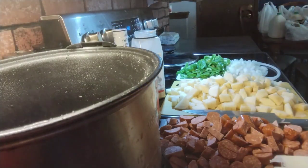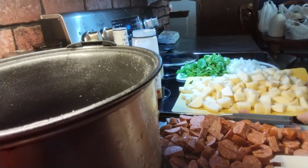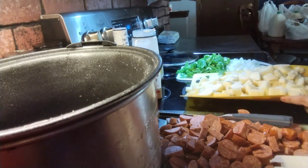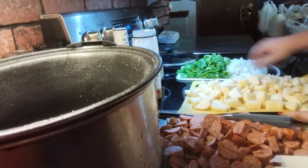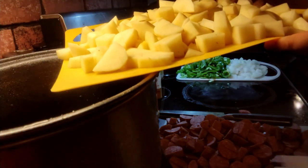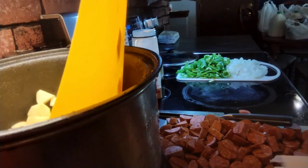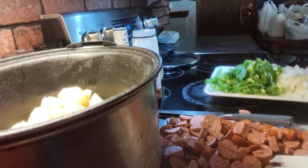Then we're gonna put in six to eight peeled russet potatoes, diced. I have them right here.